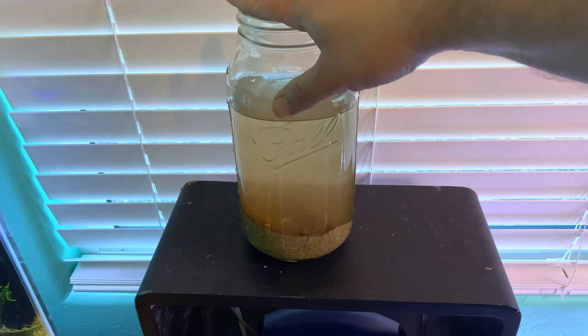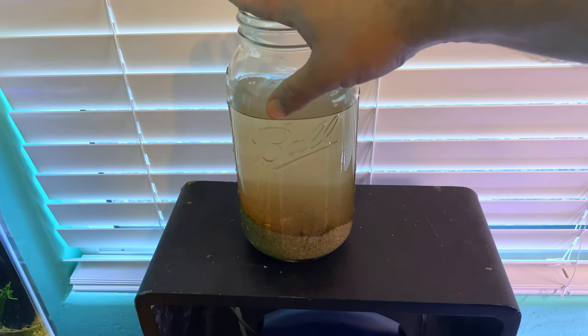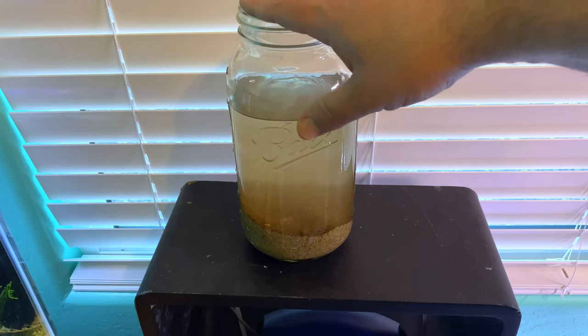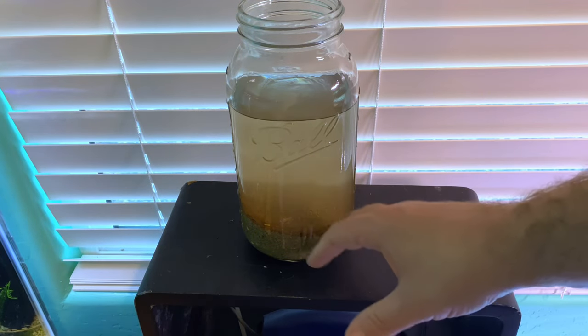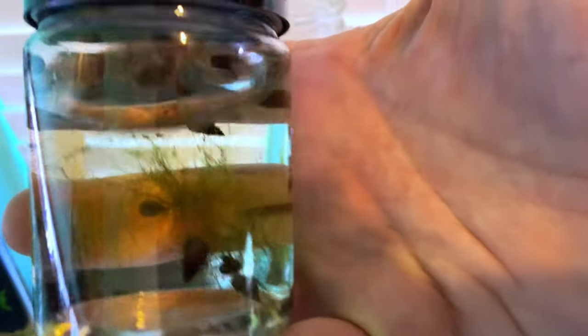And then I'm going to top it off with the remineralized RO. So it's going to be a softer water setup, but not like a caridina tank — it doesn't have a buffering substrate. So it's going to have a little bit of some minerals in there, but nothing too crazy like our tap water here. We got these spiked tails. Let's see if I can get them to focus, because these guys are really cool.